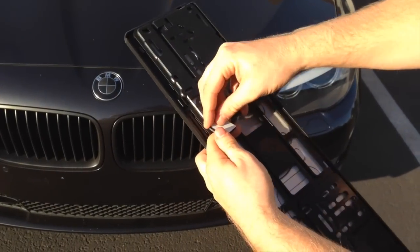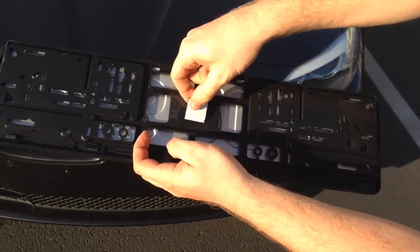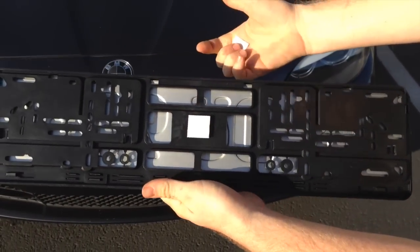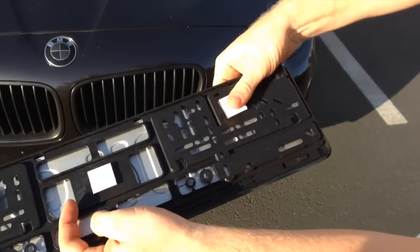Now peel one side of the backing and attach it to the frame. The adhesive is pressure activated, so be sure to press firmly on the squares when attaching them to the frame. Repeat for all squares. If your bumper doesn't allow for 5 points of contact, don't worry — it should still hold just fine as long as you use at least 3.